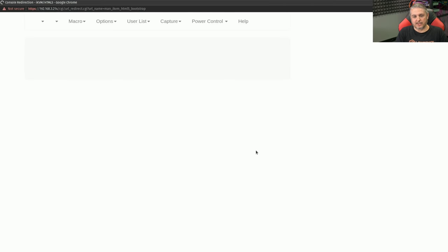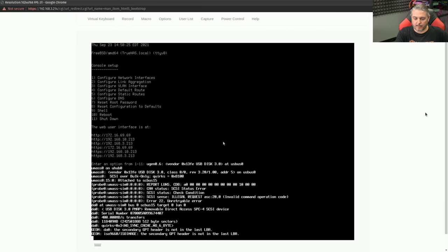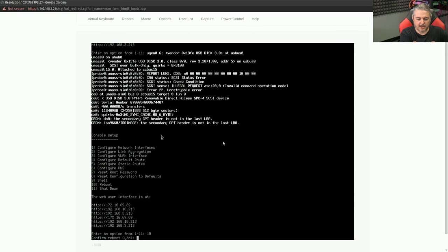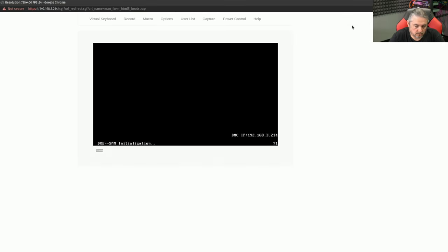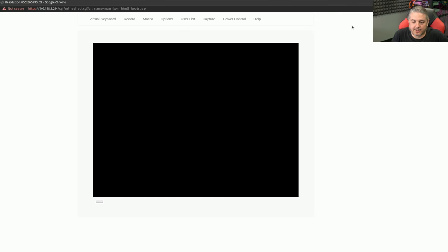We've already got the USB inserted, so now we have to reboot the system. We can see the device detected — go ahead and reboot. Option 10, yes. Now we just have to wait for the boot screen to come up. Here we are at the TrueNAS Scale installation. Go ahead and press Enter or wait for it to automatically boot — it should bring up the installer.